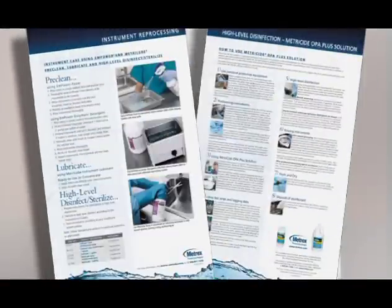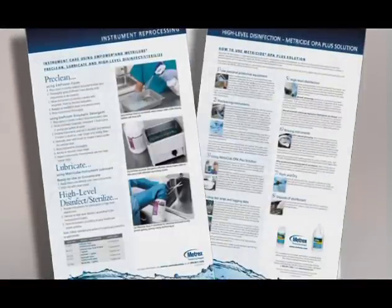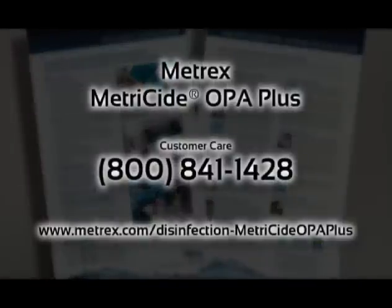Metrex can provide you with helpful wall charts that will walk you through the cleaning and disinfection process. To learn more about Metricide OPA, please contact your local Metrex representative, call our customer care line, or visit our website.